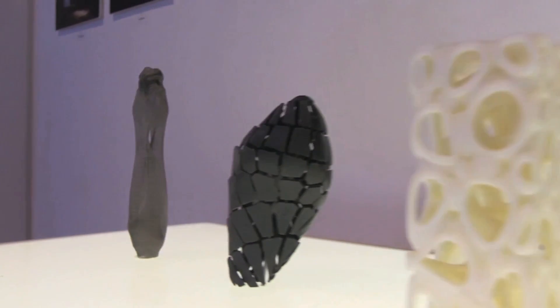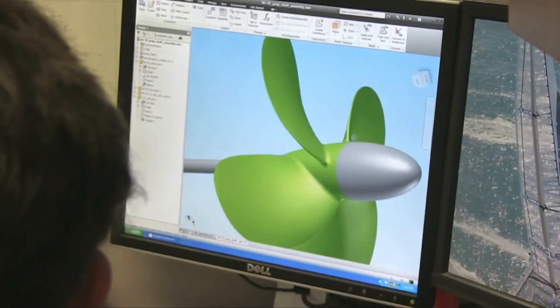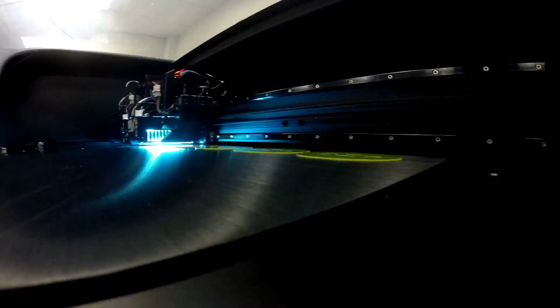No matter where your imagination takes you next, triple-jetting technology from Stratasys will bring it to life with astonishing realism. With these capabilities at your fingertips, how will your next designs look and feel?